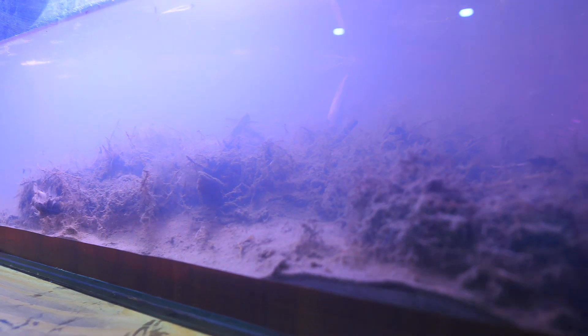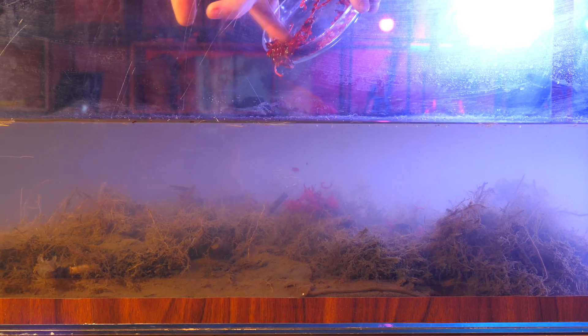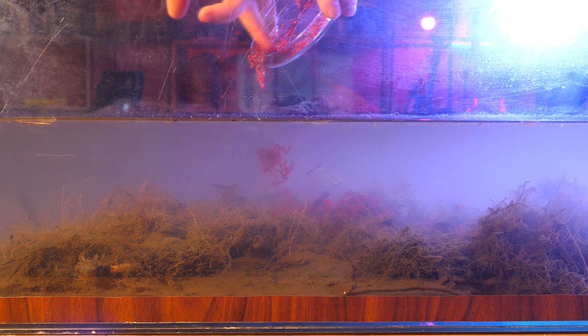Funny, but it took four days and the result is not good. However, it is still possible to observe. So we move on to the settlement of red worms in their new home. In the cold season, the vital activity of living organisms slows down. Bloodworms are no exception.